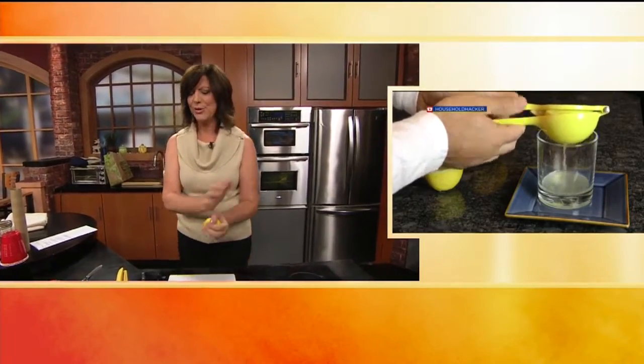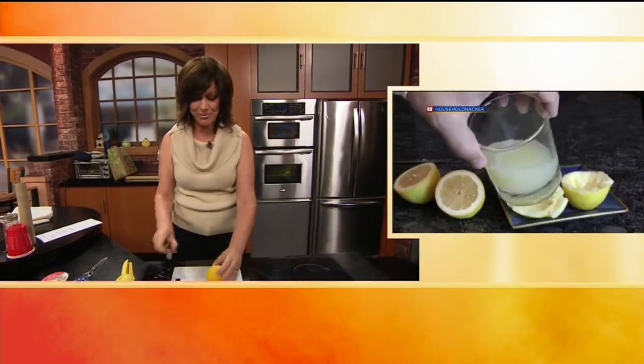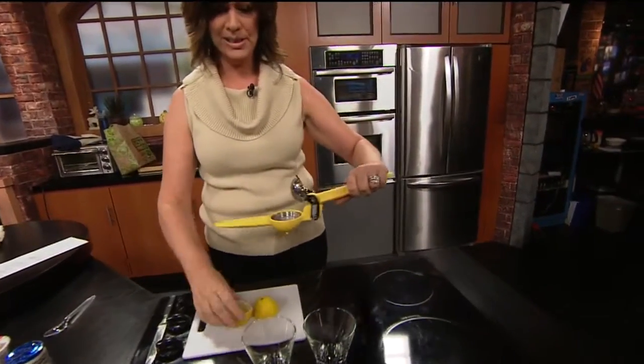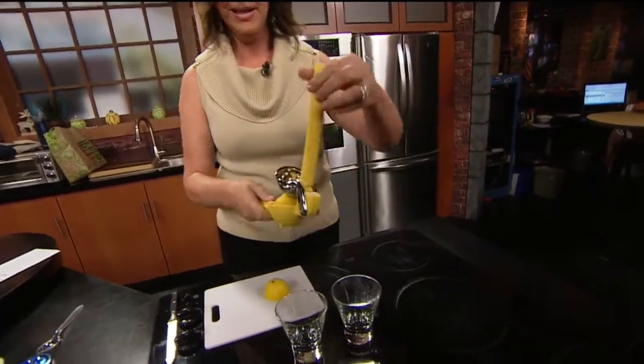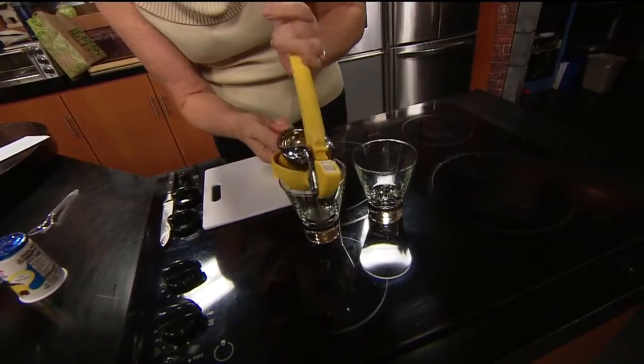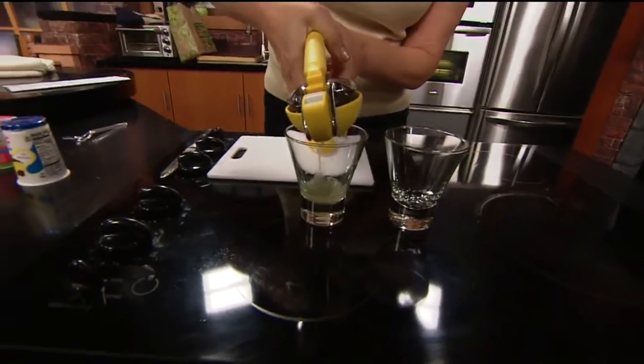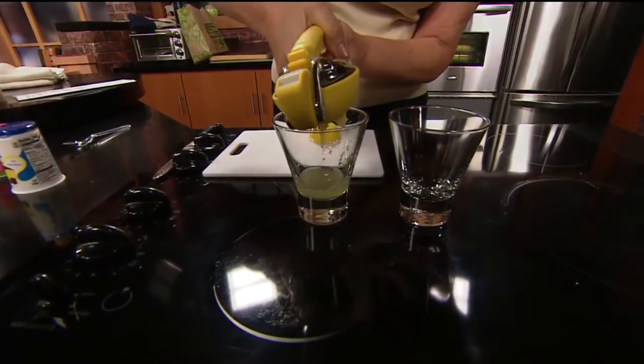All right. So those lemons — I weighed them at the store yesterday, they are about as close in size as possible. What we're going to do is juice the one that I rolled into a glass here, and then juice the other one after it gets done in the microwave. We're going to do a side-by-side and see if we can get more juice out of one than the other — like a scientific experiment.